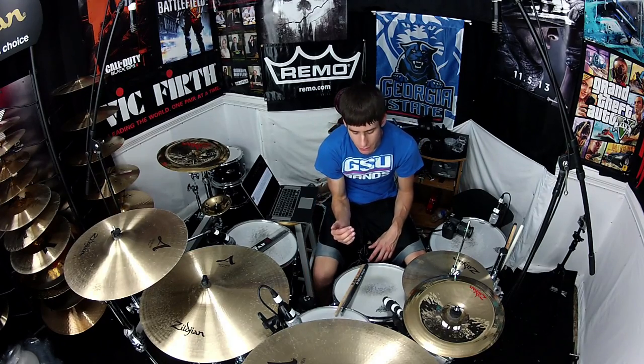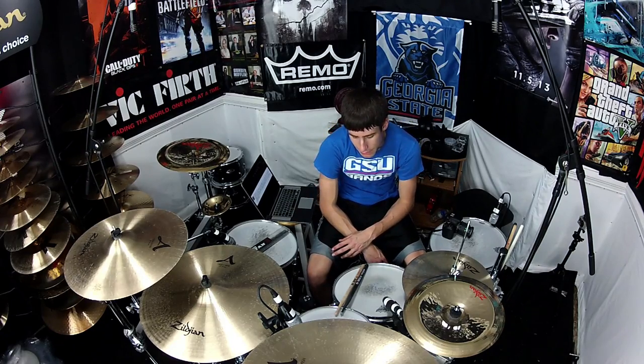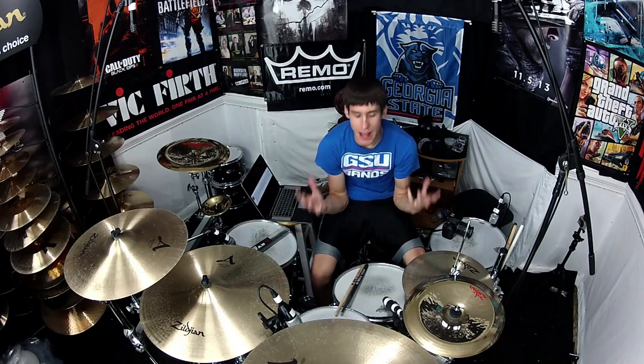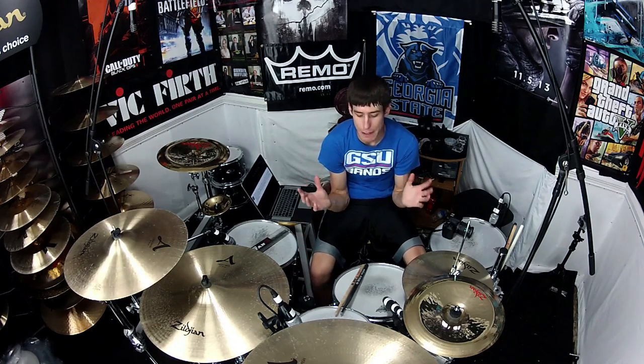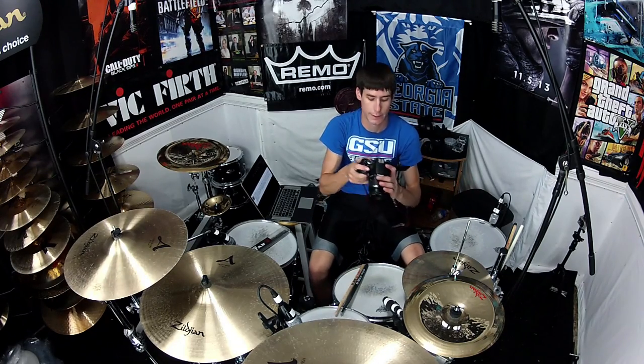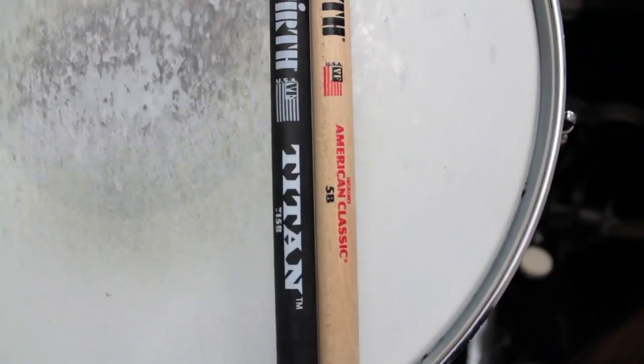I have done four or five different covers on these sticks now. I just got done with one a few seconds ago, which is why I'm sweaty. I have played a Georgia State marching band practice with them. I have practiced myself with them. So these sticks have been doing a lot of things with me, playing many, many hours over the past month. And normally a pair of wood sticks, if I'm playing really hard, they only last a song or two, maybe. So let me just show you a little bit of what these sticks look like.